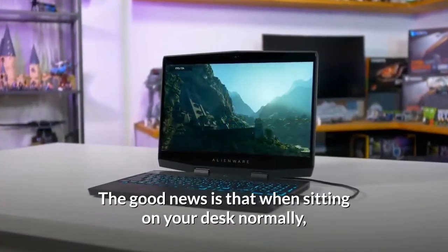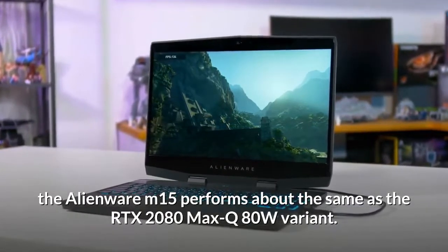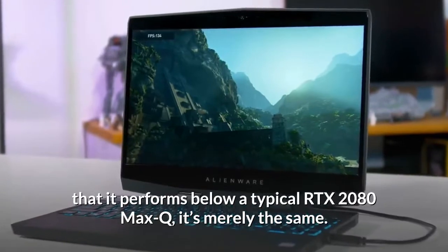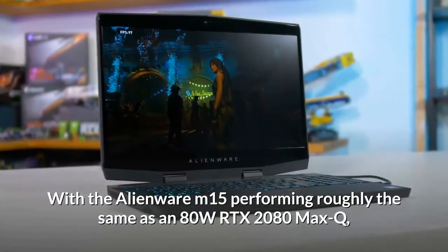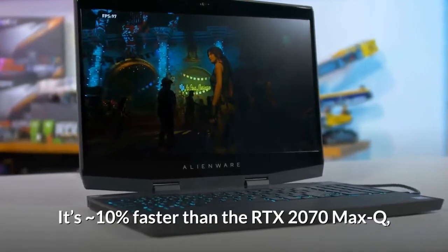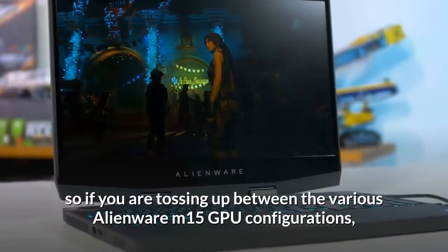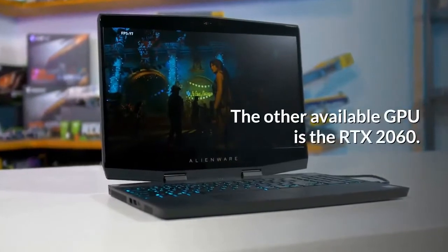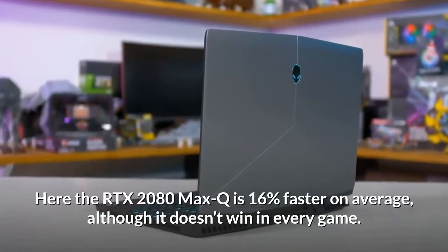The good news is that sitting on your desk normally, the Alienware M15 performs about the same as the RTX 2080 Max-Q 80W variant — so it's not choked to the level that it performs below a typical RTX 2080 Max-Q. The margins between this laptop and other GPUs are pretty similar: it's approximately 10 percent faster than the RTX 2070 Max-Q. The other available GPU is the RTX 2060, where the RTX 2080 Max-Q is 16 percent faster on average, although it doesn't win in every game.